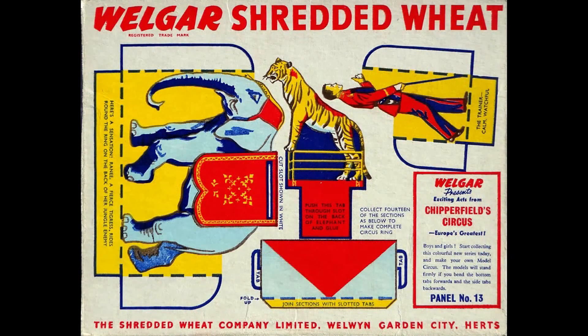So this one's number 13. I've got no idea how many were in the set — I'm guessing about 24, because that's the number they usually tended to issue. You've got three characters on here: you've got the elephant, the tiger, and the lion tamer. Below them you've got a rectangle, and the intention is you cut 14 of those out and you can actually make a circus ring.